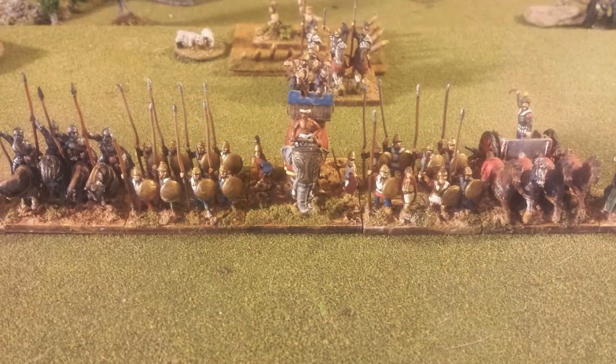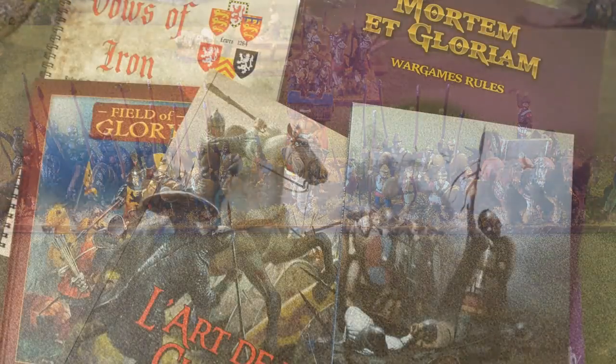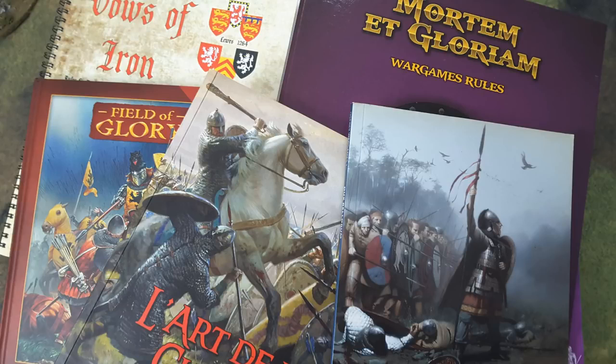As you can see, it does look the part. In this case we've got some pikemen, cataphracts, and elephants. This basing system is in fact used widely by a lot of different sets of rules, like L'Art de la Guerre, Vows of Iron, and so on. There are lots of different rules that use this, and that's one of the advantages — you can actually use and play with these figures with other sets of rules without having to rebase.